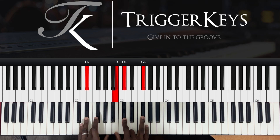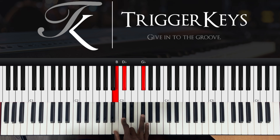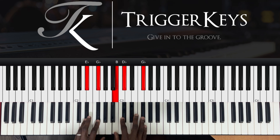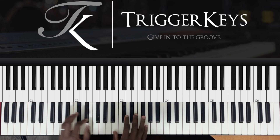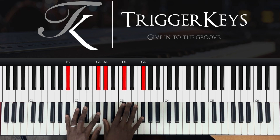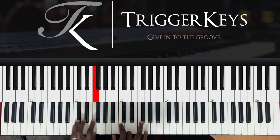Then we go to the sixth, which is D sharp and F sharp, right hand B, C sharp and F sharp. I usually want to play it as a sus2 — B sus2 — not the normal minor. You hear the difference? So all the glory... we give you all.